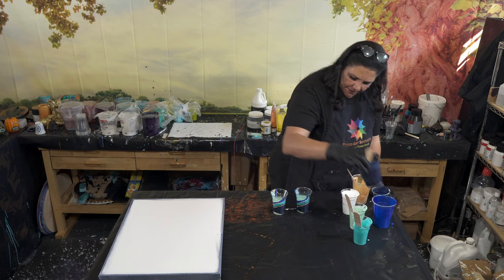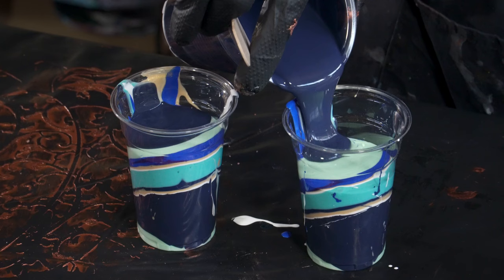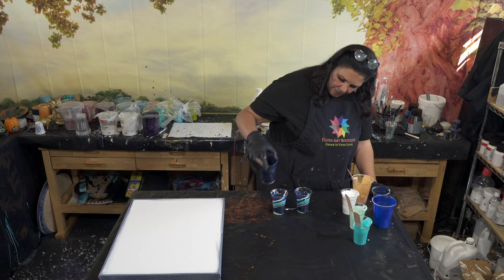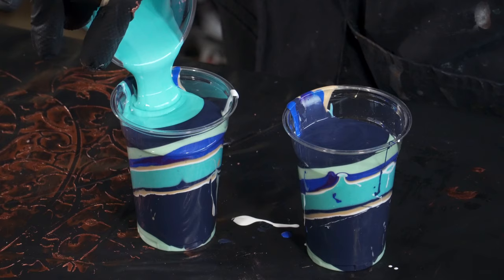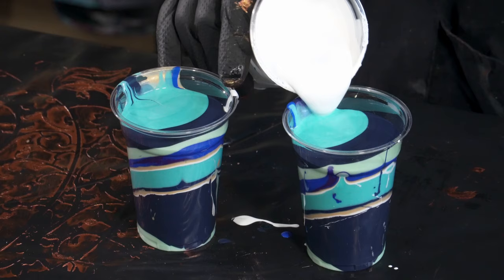If you'll notice, I'm putting very high-contrast colors on either side of those new pigments. I'm going a little heavier with the Payne's gray because I want that to be the main background color. We'll go back to the Psyche again as we're getting to the top of the cup, and a little bit more white — though it looks a bit thick.